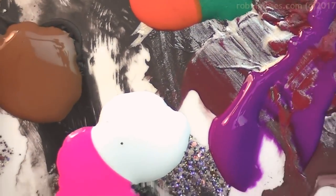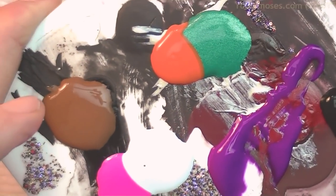Now I have some purple, pink, green, brown, and white, and I am going to paint flowers on the doctor for her birthday.